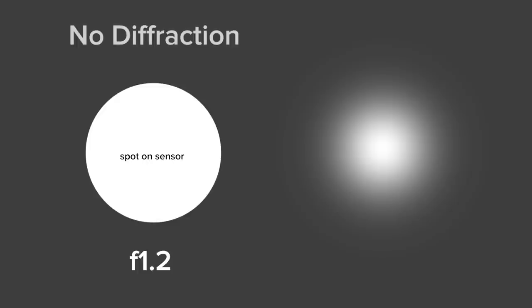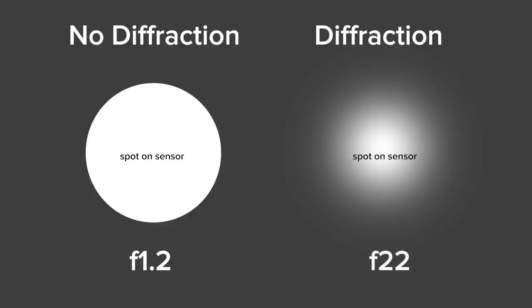The smaller the aperture is, the more light bends. When you have a big aperture, the spot of light on your sensor has sharp edges, but when you stop down and diffraction increases, the edges of the spot on the sensor will have a feathered edge, and that will cause some unsharpness in your images.